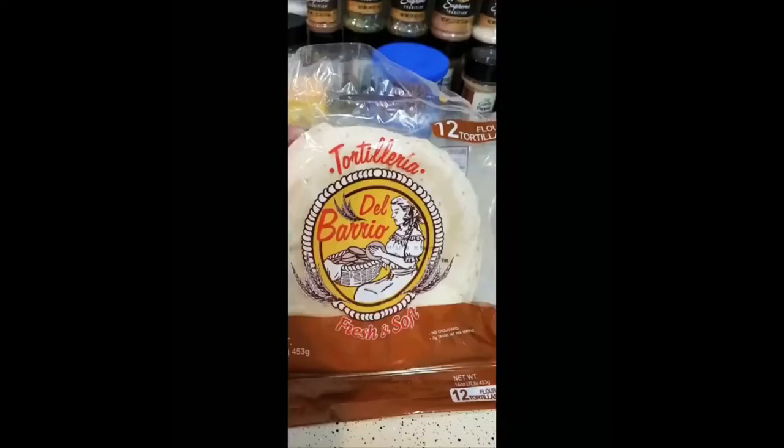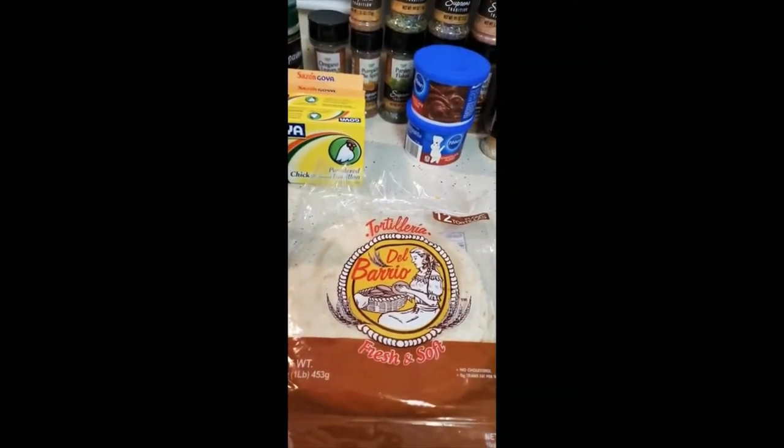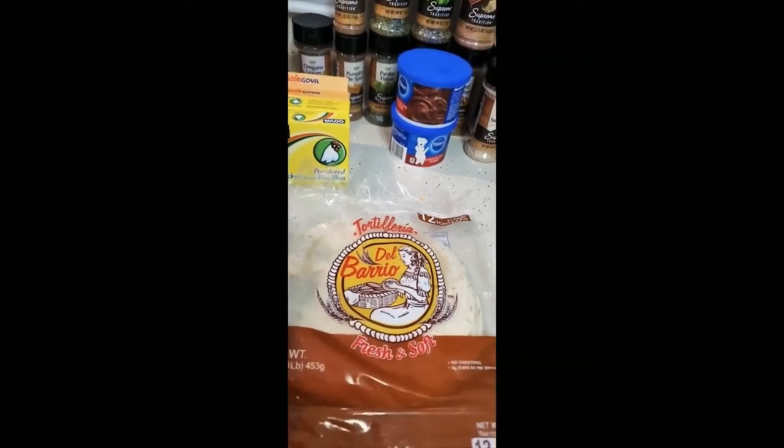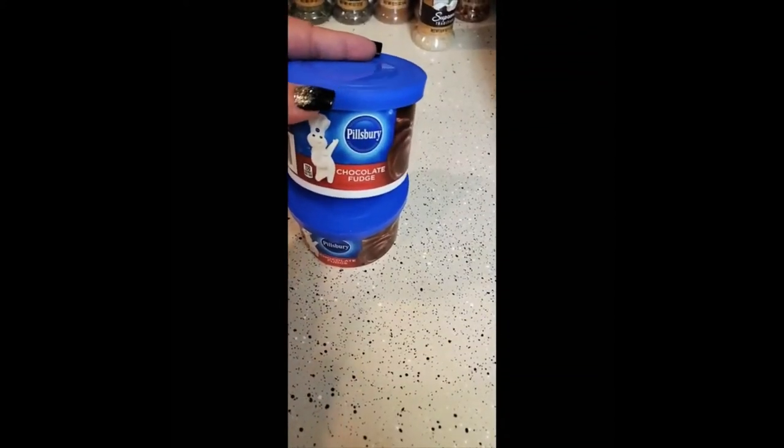My children love this burrito wrap. I've never gotten any kind of bread from Dollar Tree but I'm willing to try this out. I also have two pills — berry chocolate fudge.